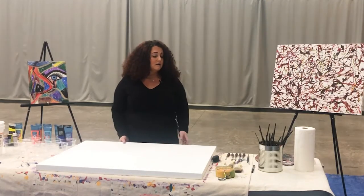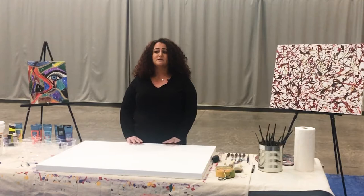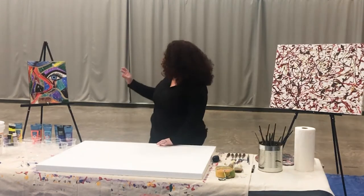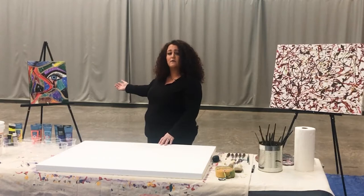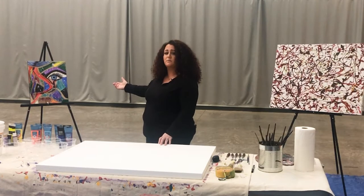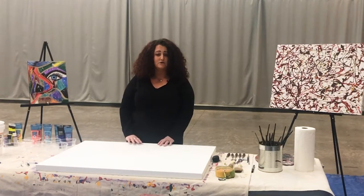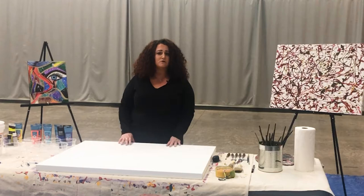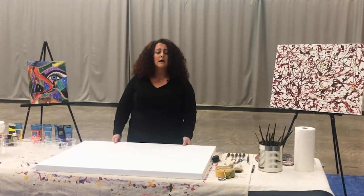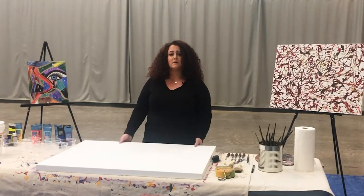I want to talk about the types of canvas. We have the 16 by 20 canvas, which is the size you guys should have at home — roughly what you're using. Then I have my 30 by 40 inch canvas here. This is a gallery wrap canvas, which is for professionals — it's a little bit thicker and definitely heavier — but we're all going to do the same thing on it. It's just the surface I'm going to be using.